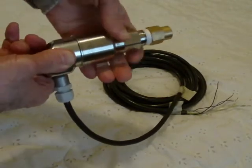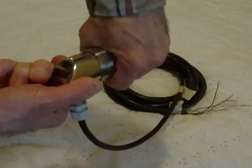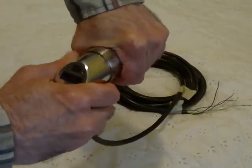You can change the position of the NPT thread with respect to the display, because it can swivel.